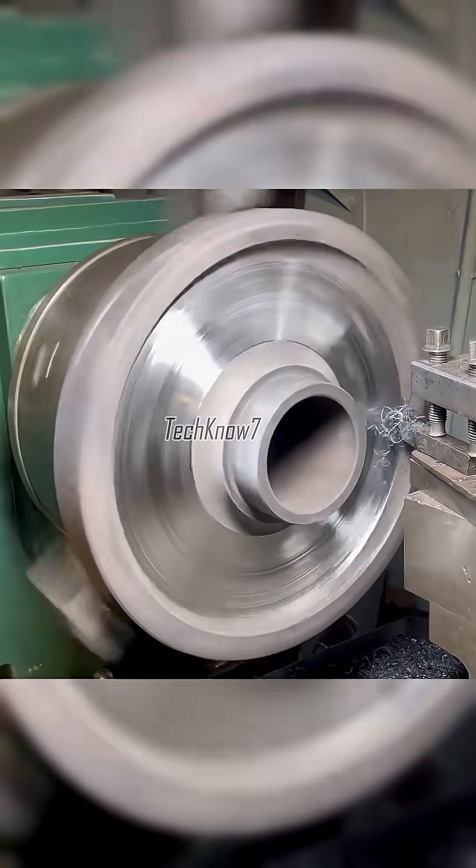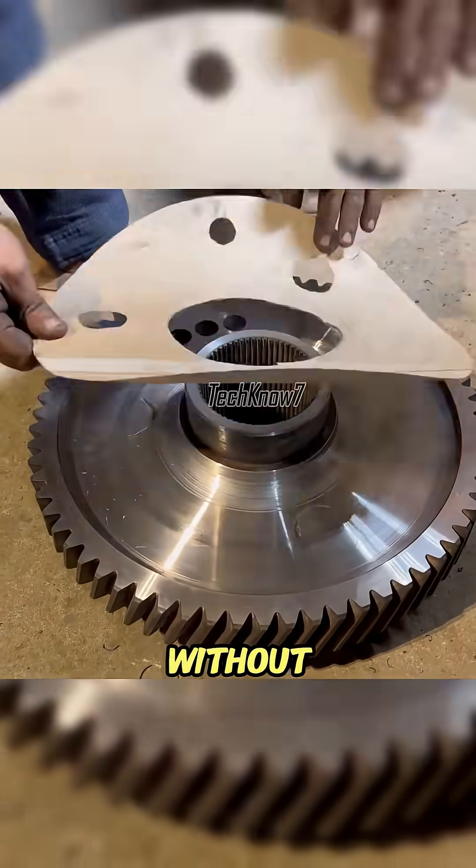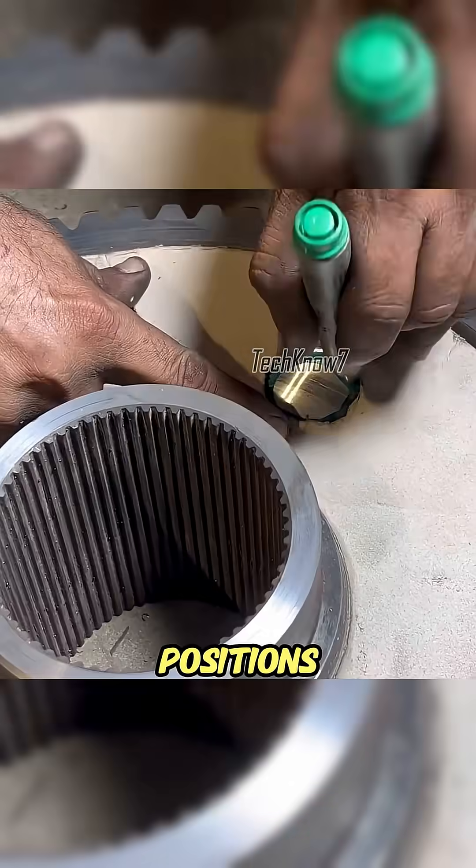Balancing required patience and precision, not just brute force. Finally, he restored the balance holes. Without fancy tools, Uncle Achmed just used a paper stencil to mark the exact positions. Simple, but accurate.